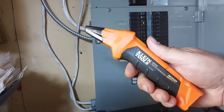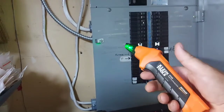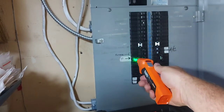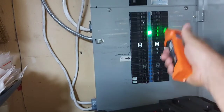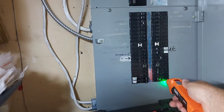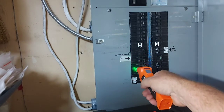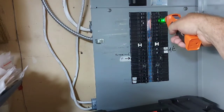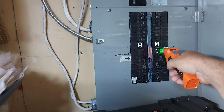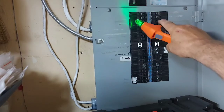The transmitter is plugged in and we're going to find this breaker. Turn the receiver on by pressing the button — it'll flash green. You need to learn the panel, or calibrate it, by going down all the breakers and letting it do its thing. I'd suggest doing it a second time. It's showing breaker number six — let me just verify that again. Breaker number six confirmed.